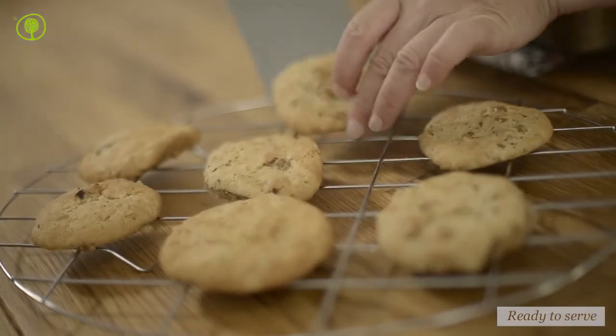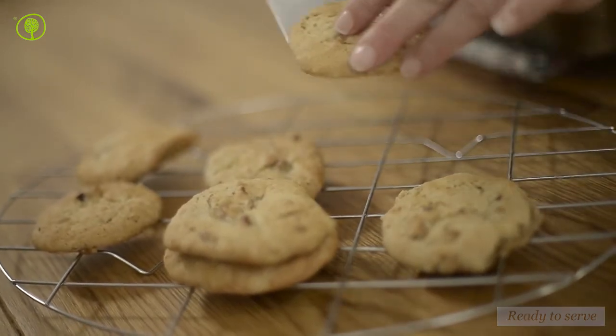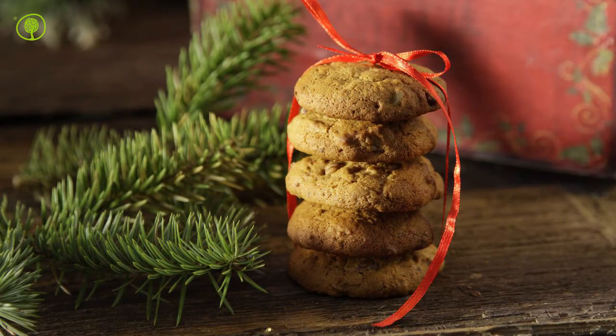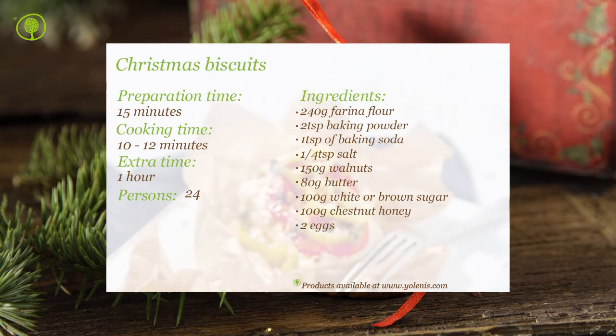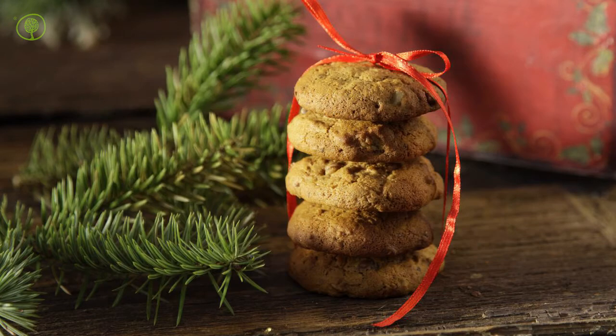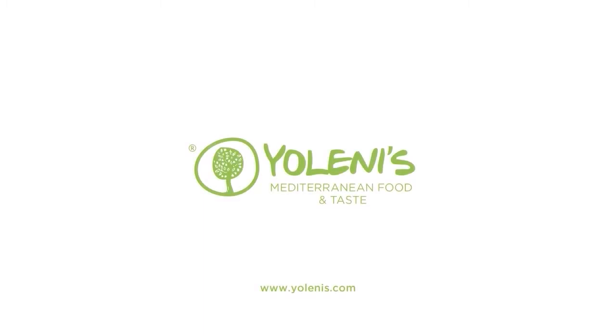Children absolutely adore them with their milk, while adults enjoy these delicious cookies with their coffee. You can find products and utensils on our site www.yolenis.com. Kali Oreksi! Yolenis Mediterranean Food and Taste.